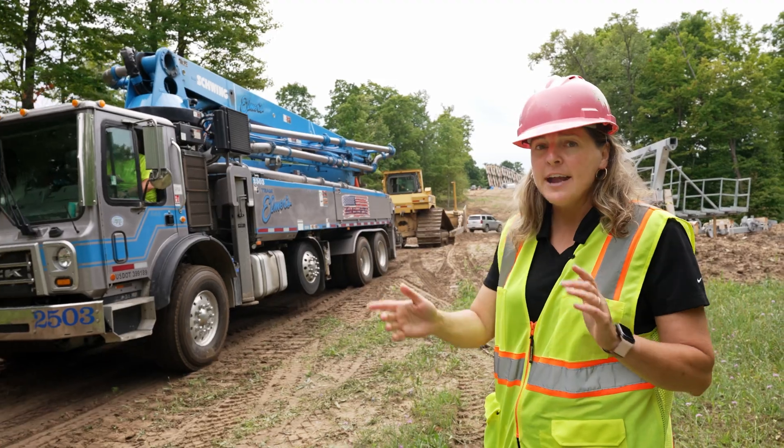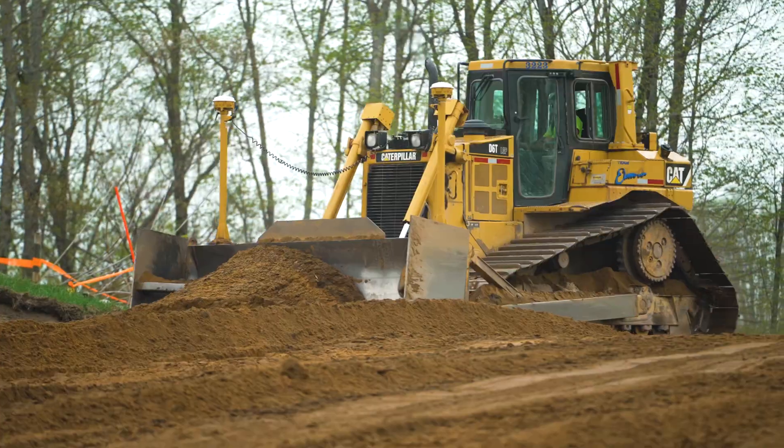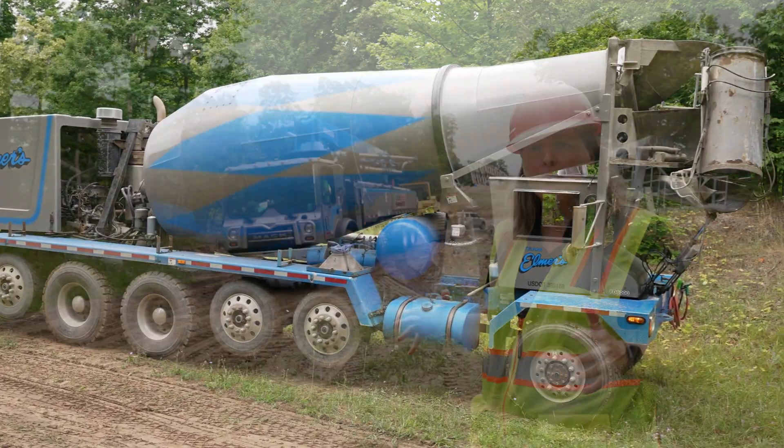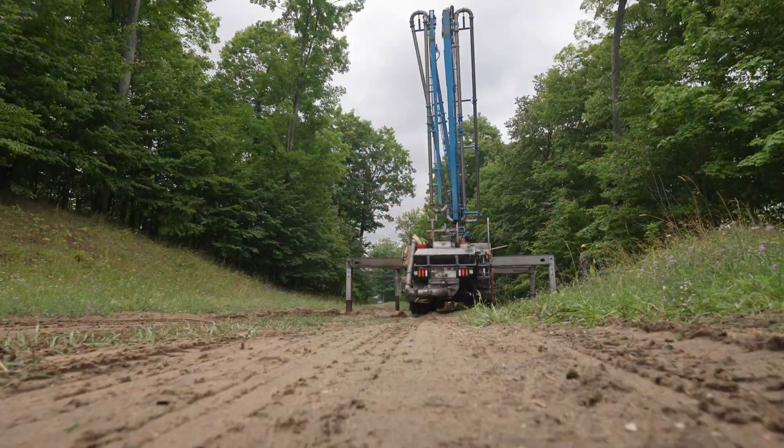Everyone needs a little help from their friends sometimes. The concrete pump truck is getting some help from the CAT D6T dozer. The concrete truck was able to get out on its own — six-wheel drive, not a problem. But the concrete pump truck needs a little help from their friends.